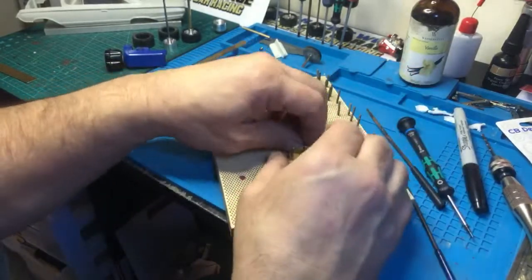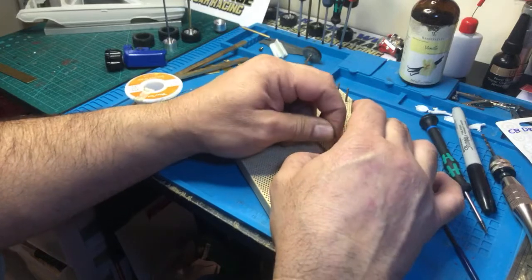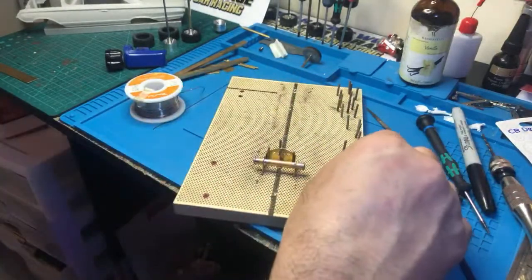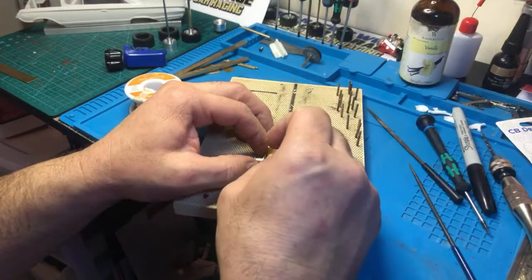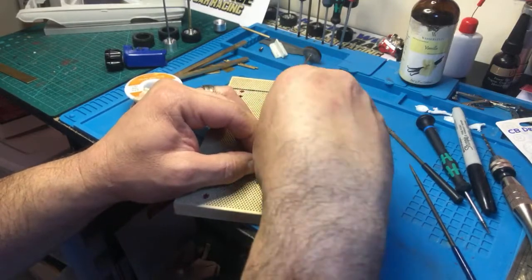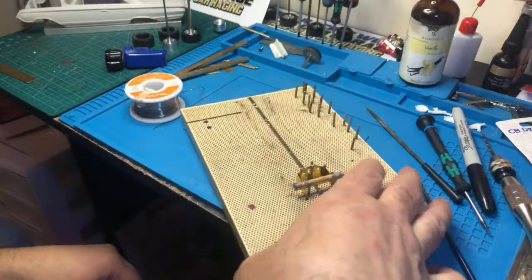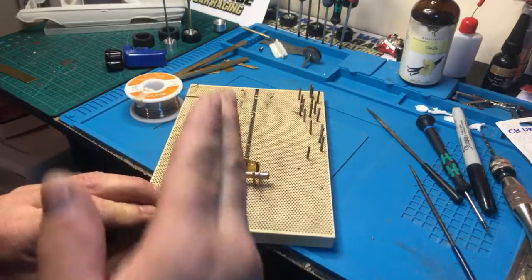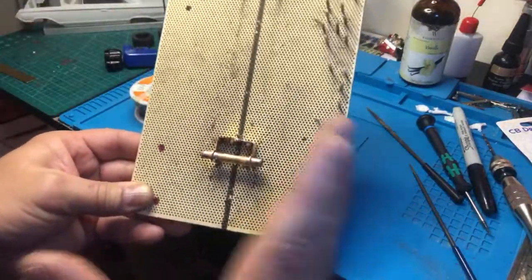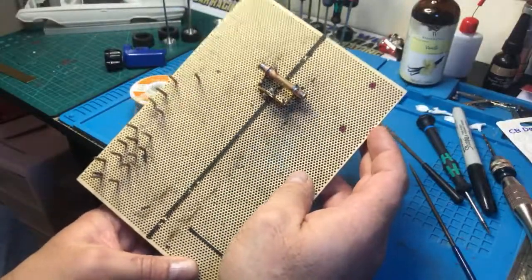Now we'll put it back in place. Get this back in here — it doesn't have to go in all the way as long as it's holding. Then get more pins and put some on the back to keep it from moving. The center line here is just a reference. If it's off a little or pointing one direction after you do it, don't freak out. It's just a guide — it should be straight when you do it, but don't get too concerned.